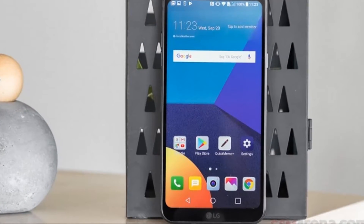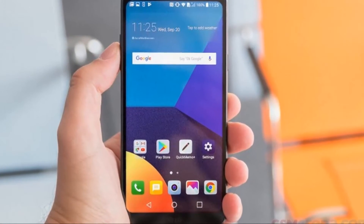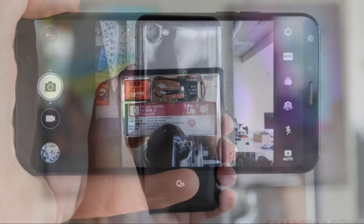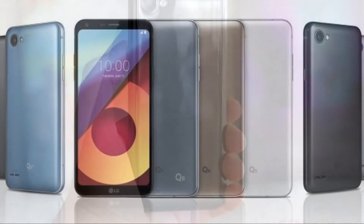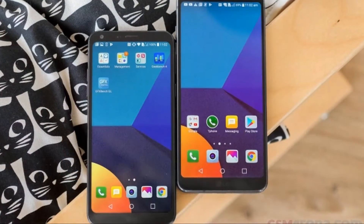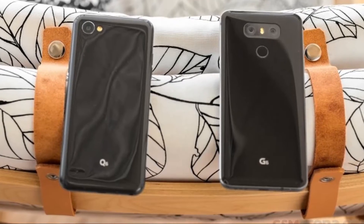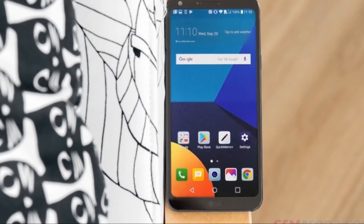The 7000 series aluminum frame has a similar feel too, though it is slightly more rounded towards the screen and the back. The Q6 packs the earpiece above the screen in the smallish top bezel, where the 5MP front camera and the proximity and light sensors reside. The bottom bezel only serves as the setting for the subdued LG logo. The Q6 has a 5.5 inch IPS LCD touchscreen with 2160 x 1080 resolution, making for 442ppi density, protected by Gorilla Glass 3.